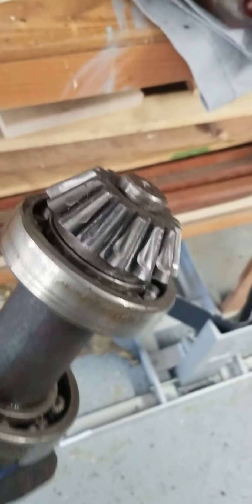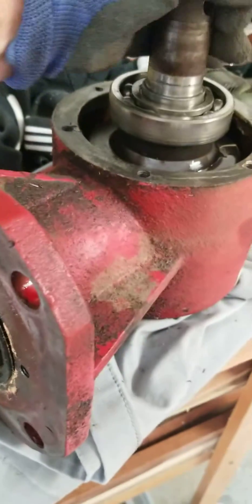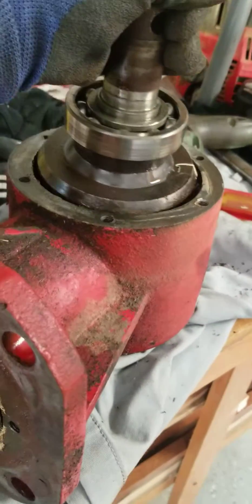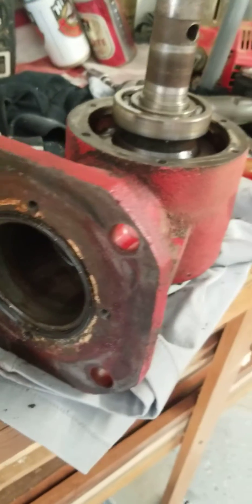So you get a pulley puller on there, get that pulled off, go up to the local hardware store and get a new key and put it in there. Thought about welding it, but thought I probably better not. The gearbox comes apart really easy — drain the fluid out — very straightforward.